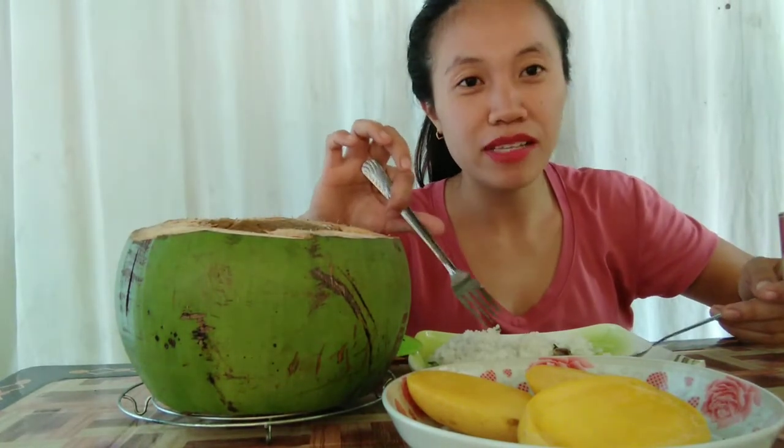So, hanggang dito na lang guys. See you again next time on my next recipe. Enjoy your food kung ano man yung pagkainin dyan, and of course, eat healthy food as always — para malakas tayo at lagi tayong healthy. So, thank you so much! Bye bye, and see you on the next video.